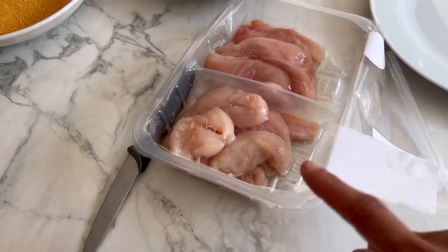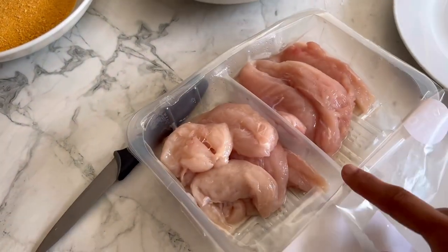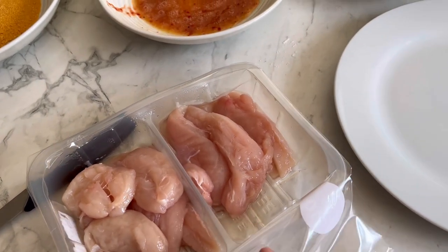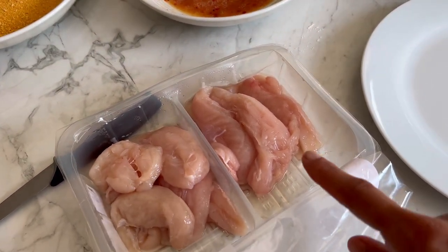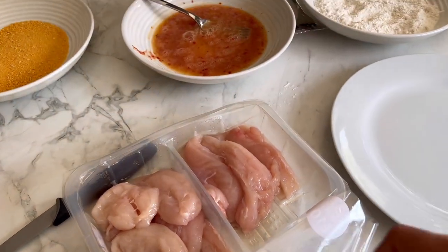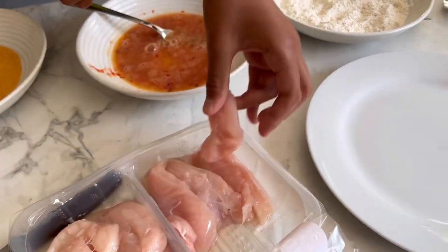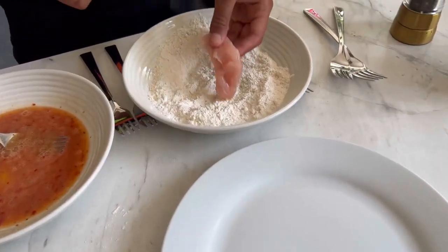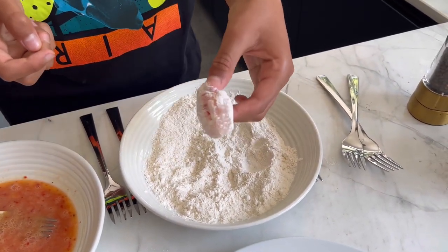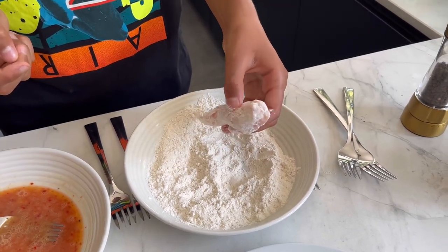You can buy chicken breasts and cut them into strips, but just because Yuv is cooking, I bought a pack of ready chopped-up chicken breasts. Pick one up, put it in the flour, and roll it nicely — cover it well, then get rid of the excess.